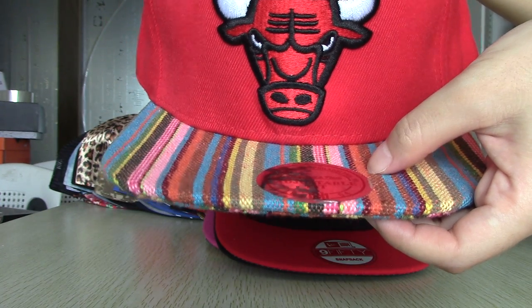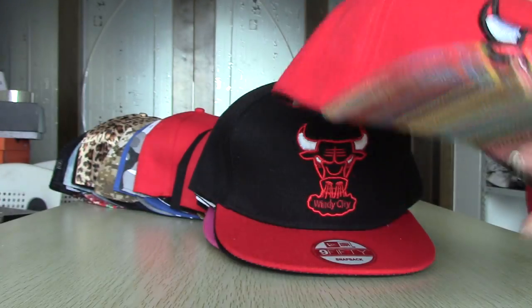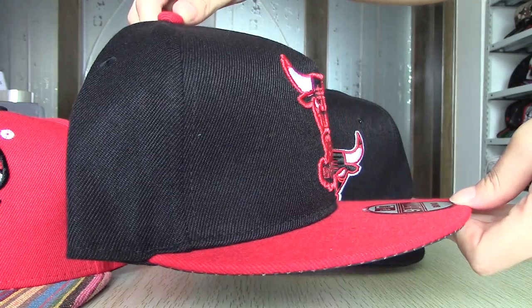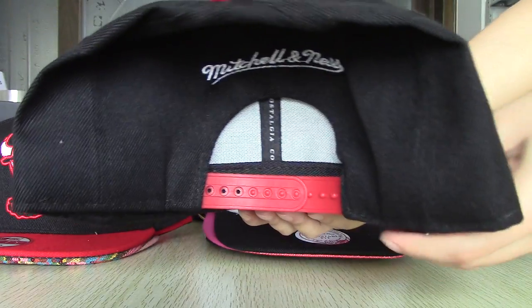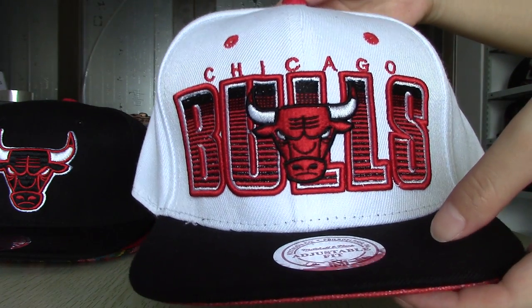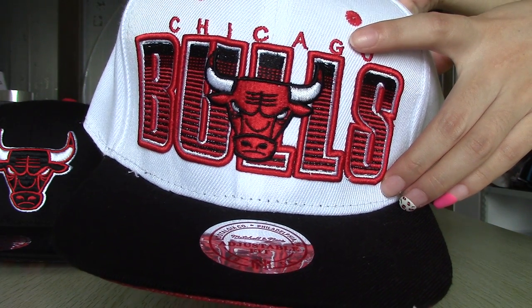There is a sticker on the brim, and in the bottom of the brim there is also a sticker. This one is also the Chicago Bulls snapback, and this one also. You can see this one — in addition to the logo, all are in black. This one is also the same as the last one, but you will see that this logo is a combination of the bull and the bull image.